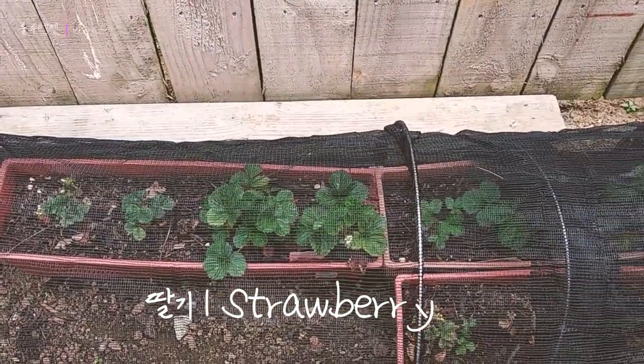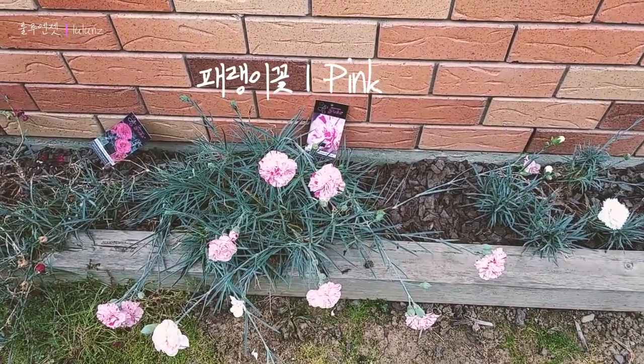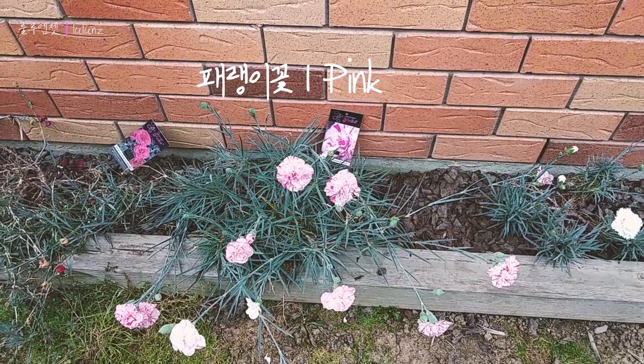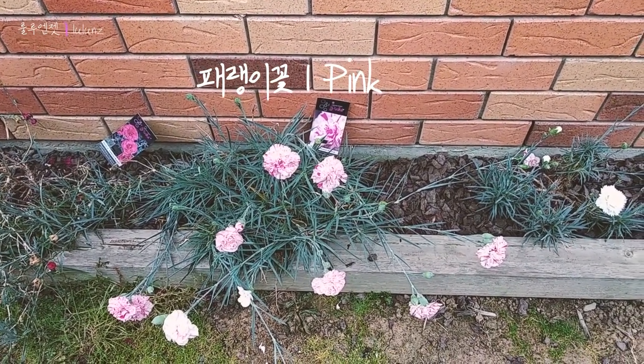Looks sad, because they need water. So I thought we might pick some of those to make a floral arrangement today. That name is pink. Yeah. It's a top of color, actually. Looks like a combination.